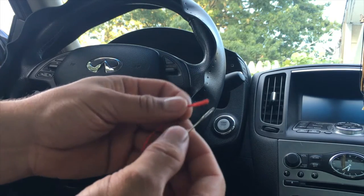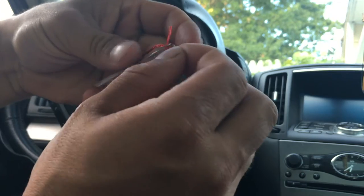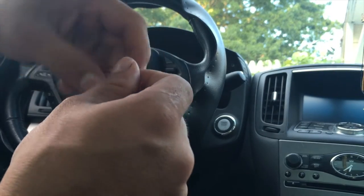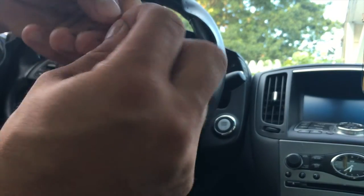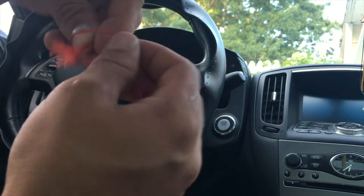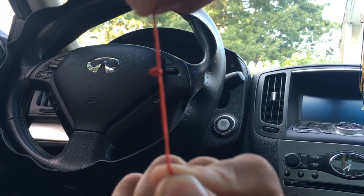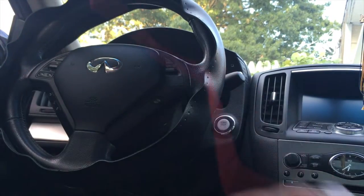You start off by putting your string through your needle and tie a knot on it — do like a double knot or something. Let me just put a couple knots in here, maybe a little bit more. Alright, right there, and let's get started.